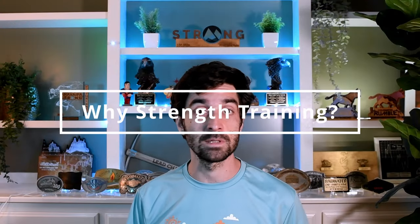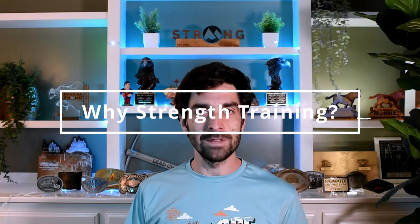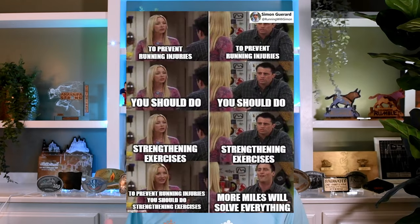Before we dive into the specific exercises, let's address the big question: why? Why strengthening exercises? Shouldn't running be what you do to run better — running fast to run faster, running longer to run longer? I'm obviously not saying that running is not important as part of your training.